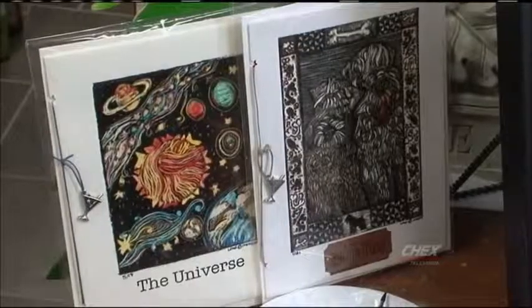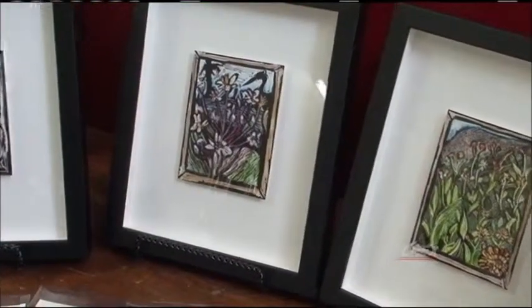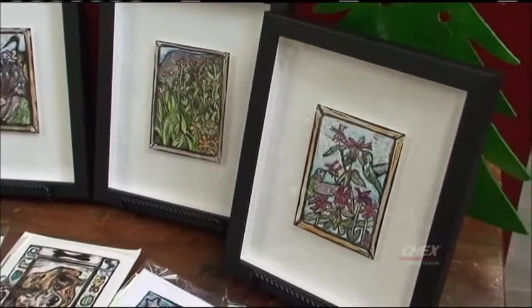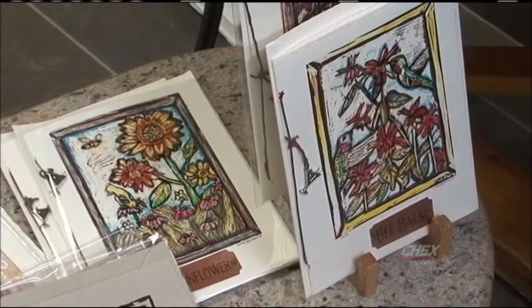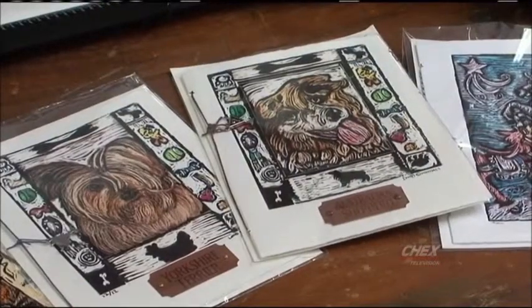But where do you get your inspiration for the images? They're just beautiful. I like everything around me — people, nature, anything that just makes my mind spin. You do lots of birds. I carry a lot of birds and butterflies. And you also do some dogs and flowers. Nature is a phenomenal thing.